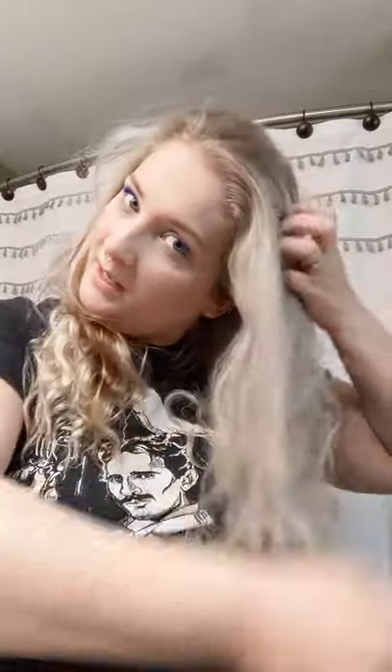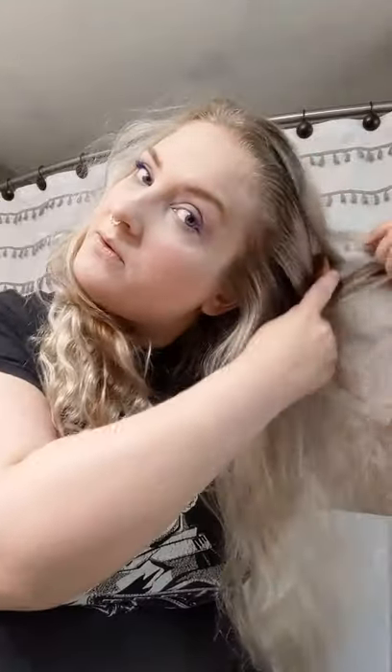I always brush it out with a comb. I like this bamboo comb. Always start at the bottom to preserve your length and not rip out your hair. I generally don't like using a brush because it just rips my hair apart. Unless I have really bad tangles, I use a comb. At the end of the day I use a natural fiber brush because it pulls the oils through your scalp and naturally conditions your hair.